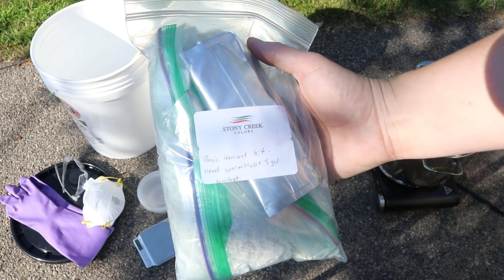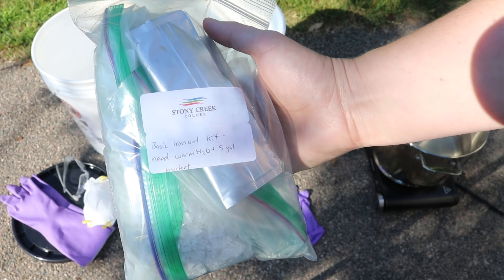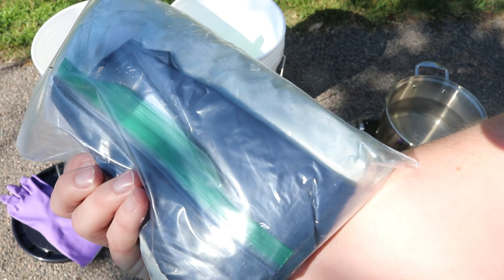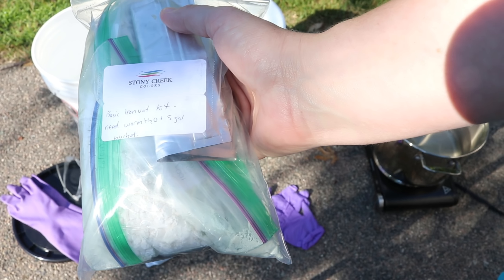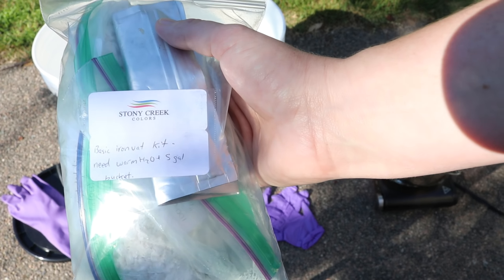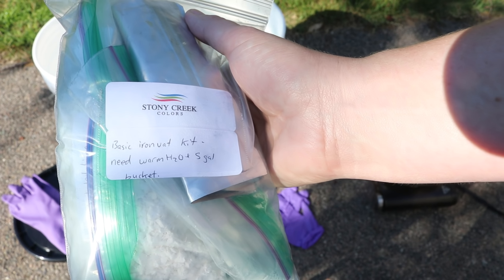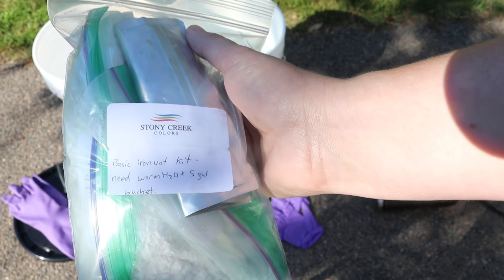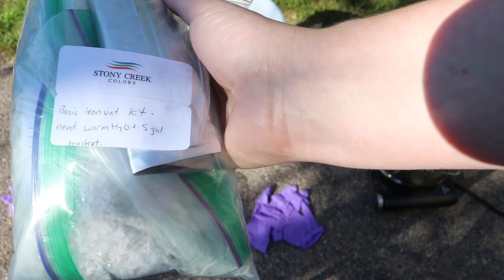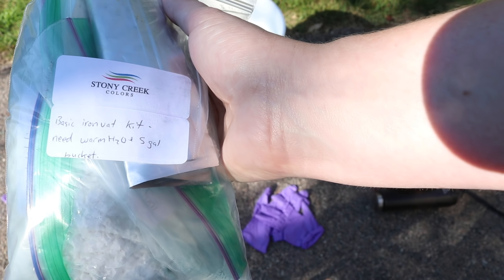The kit that Stony Creek Colors sent me contains the plant-derived indigo dye powder, which is a really deep chalky powder. It also includes ferrous sulfate heptahydrate, which is the iron we will be using, and hydrated lime — calcium hydroxide. Those are the basic chemicals we'll need. At the end you may want to neutralize your fiber, so you can use some citric acid for that.